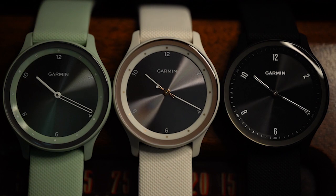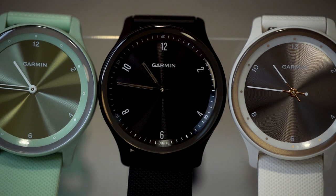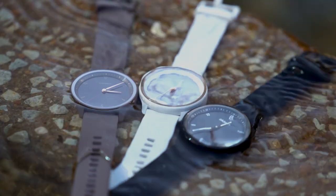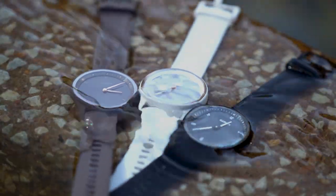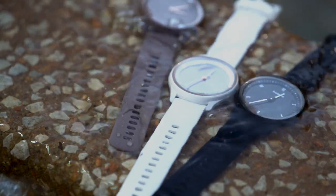On the surface, Viva Move Sport is a stylish classic analog watch with the essential features of a modern smartwatch, all at an affordable price. But when you look at everything inside these watches, you'll discover their true potential for not only daily convenience, but insights into your own body.